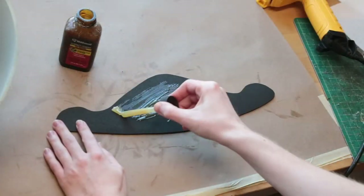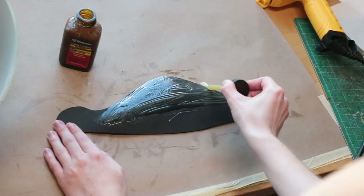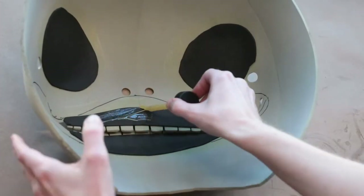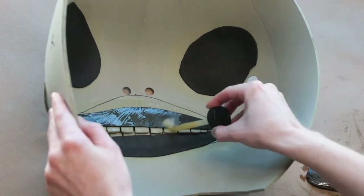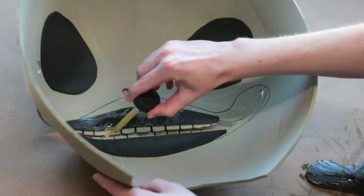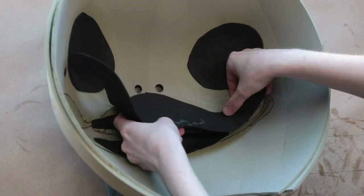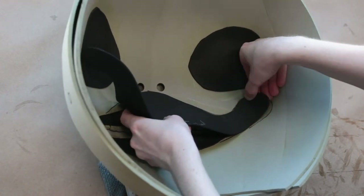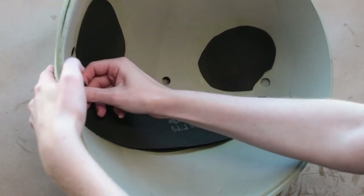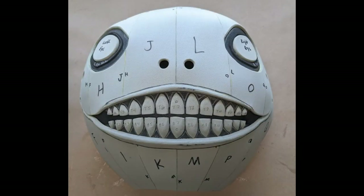The next step is gluing the large 2mm mouthpiece to the inside of the head. This is more of a structural piece — if you decide not to use it, the mouth and the shape of the whole head may change from a circle to different shapes. It's not 100% necessary, but highly recommended for structural reasons. I applied it with contact cement glue, starting from the center and laying it out slowly towards the sides.